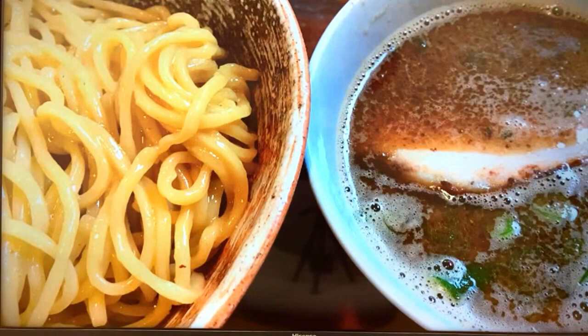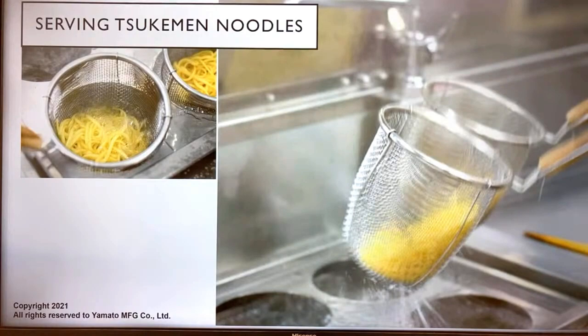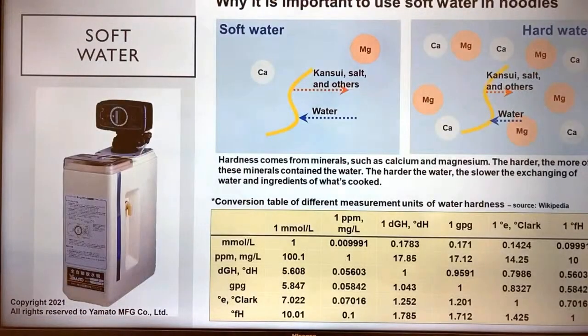Serving tsukimen noodles and cooking them is very important. One thing worth repeating is that we want to use soft water when cooking noodles. When we use hard water, especially cooking tsukimen noodles — which tend to be thicker — it takes longer to cook. A 2.2-2.5mm noodle probably takes around five to six minutes.